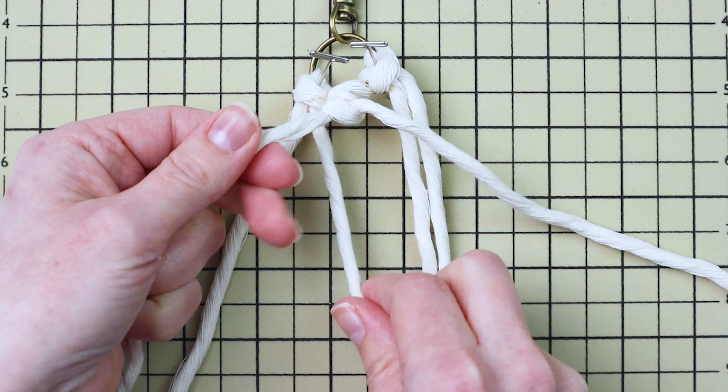Take your left cord and use it as the filler cord to tie two double half hitch knots going down and to the right. Grab the far right cord and use it as the filler cord for two double half hitch knots going down and to the left. Then use both center cords to tie one more double half hitch knot going down and to the left to connect the bottom of this diamond.